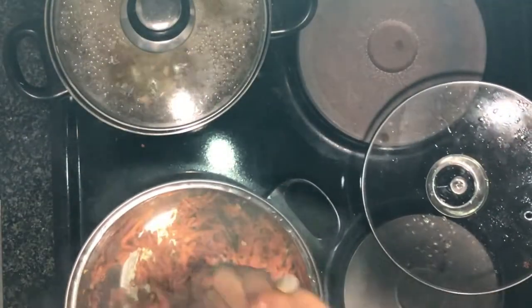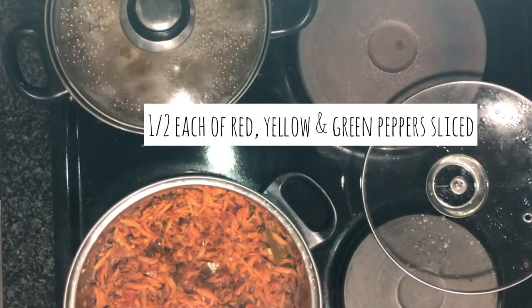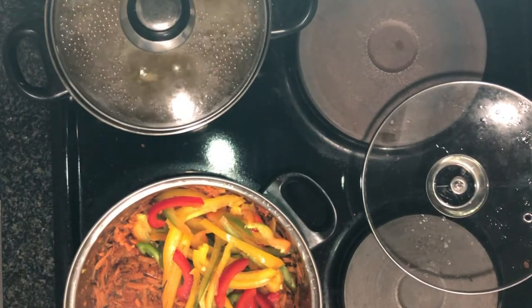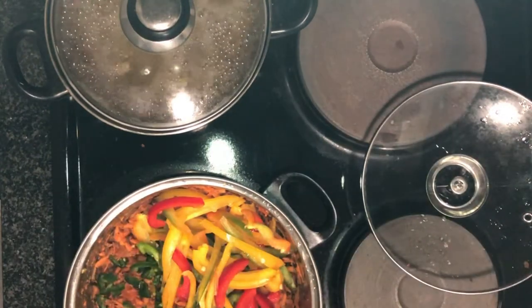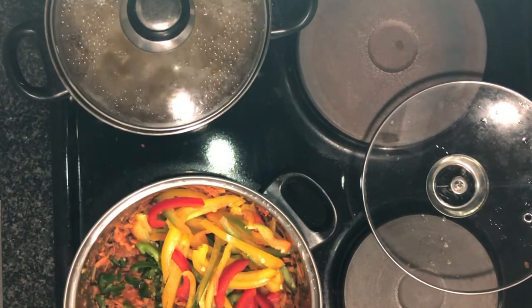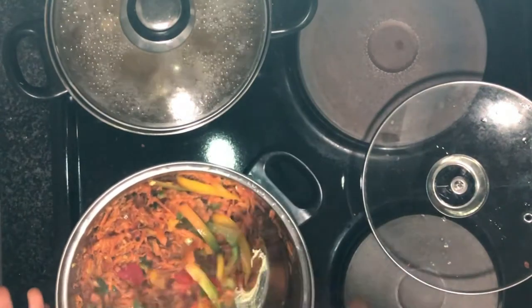After about five minutes of the carrots cooking with all the spices, we're going to add in the rest of our veggies. The veggies we're adding are red, green, and orange bell peppers — we really want this to be colorful, but use whatever you have. I'm also adding in two chopped jalapeños because I wanted more heat and spiciness, and they were just sitting in the fridge. Give everything a nice mix, then close the pot and let the peppers release their juices.